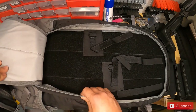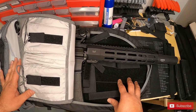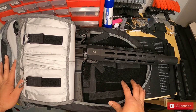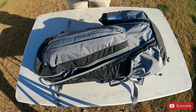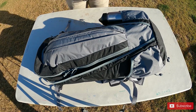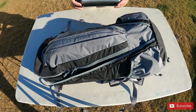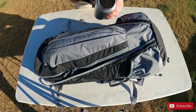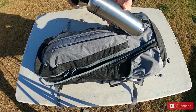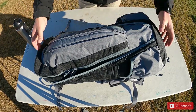It's a beautiful day, so I decided to take the bag outside and go over what I have stored in all these pockets. First up is a non-insulated stainless steel water bottle. I like using these because you can boil water in them — it's a great tool to have since you can store water and also purify it.